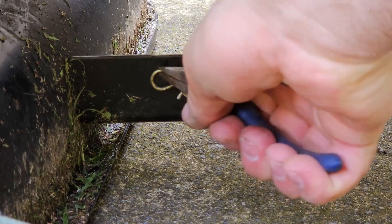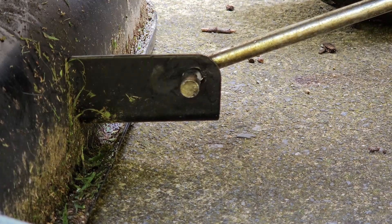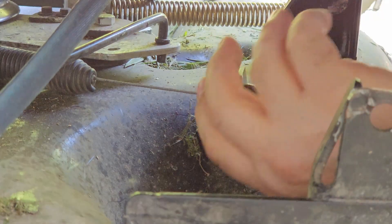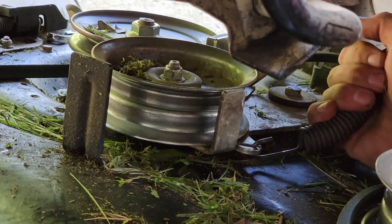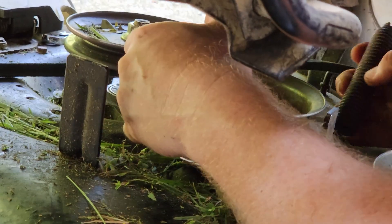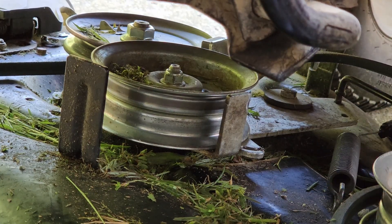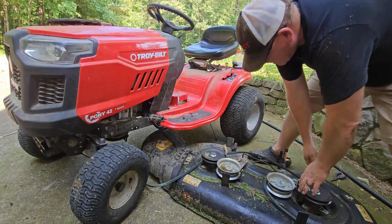Take out the bow tie pins that hold the deck lift rod on the front of the mower deck and slide the deck lift rod out of the bracket. Take out the pins holding the PTO cable on the back of the mower deck and remove the PTO cable by pulling it back and to the left off of the mounting bracket. Next, remove the PTO spring from the deck by lifting it up at 45 degrees and then pushing it down to take it out. Now drag your deck out from under the lawn mower and you're ready to get to the blades.